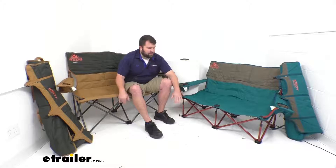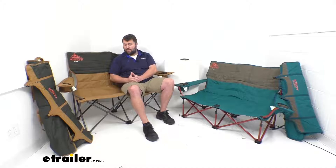Both chairs have these steel frames, so they are going to have a max weight capacity of 400 pounds. I'm a pretty big guy, about 6'3", and close to 280 most days before the holidays, so I'm probably not going to be able to have another full-size adult sitting here with me.